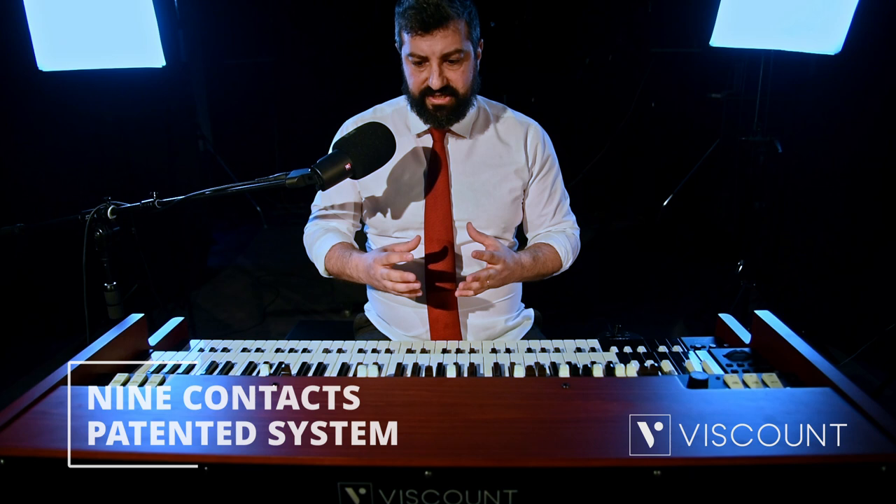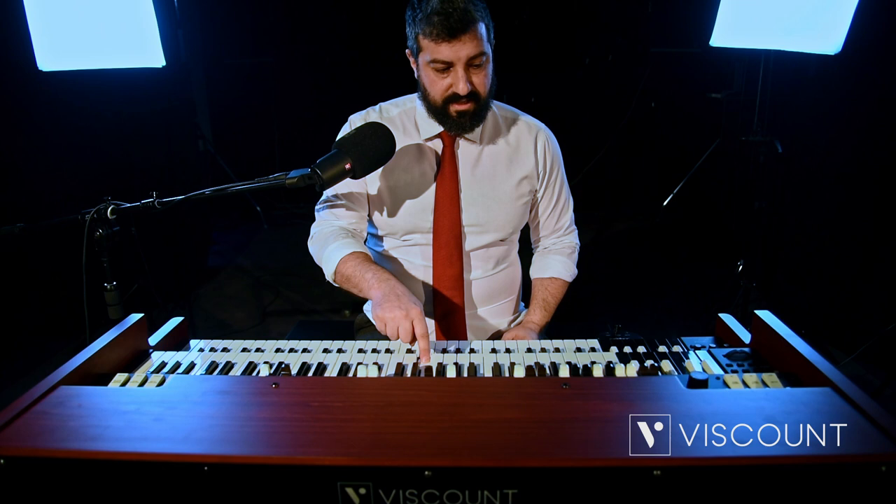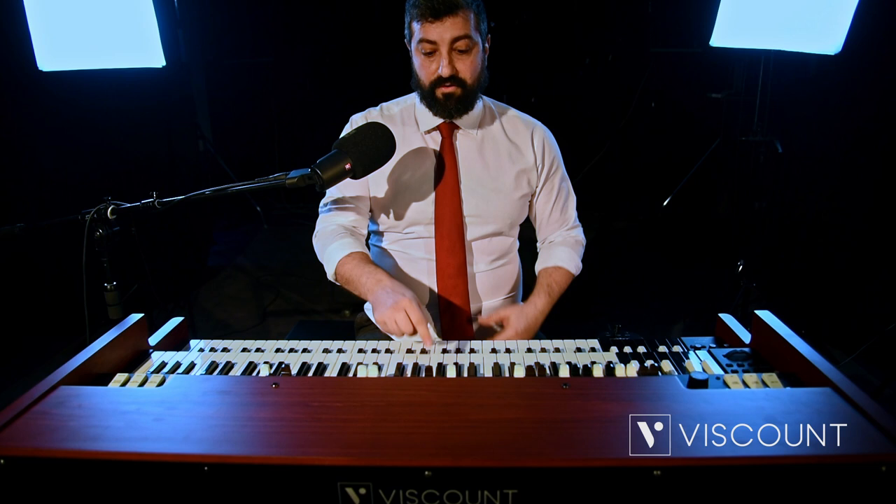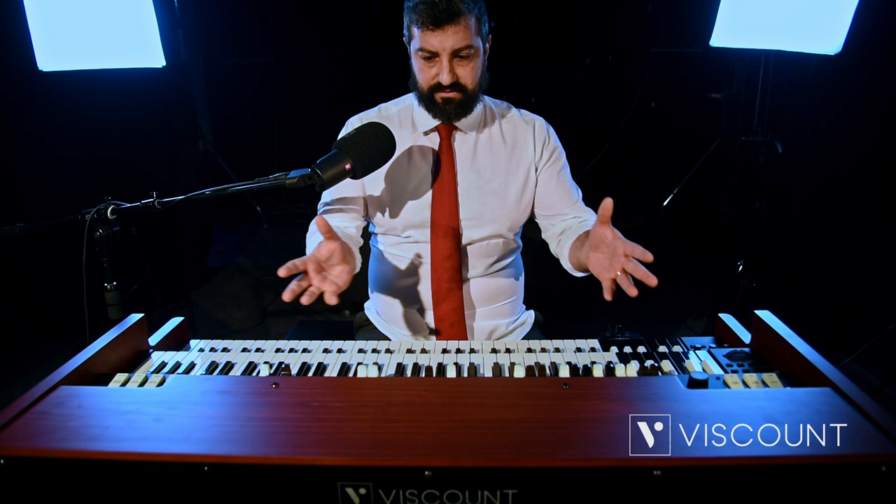The first incredible innovation is the nine contacts. Thanks to a patented system, it has managed to reproduce the nine contacts as in the old electrophonic organs. Below every key, we will have the nine contacts relative to the nine drawbars on the instrument.